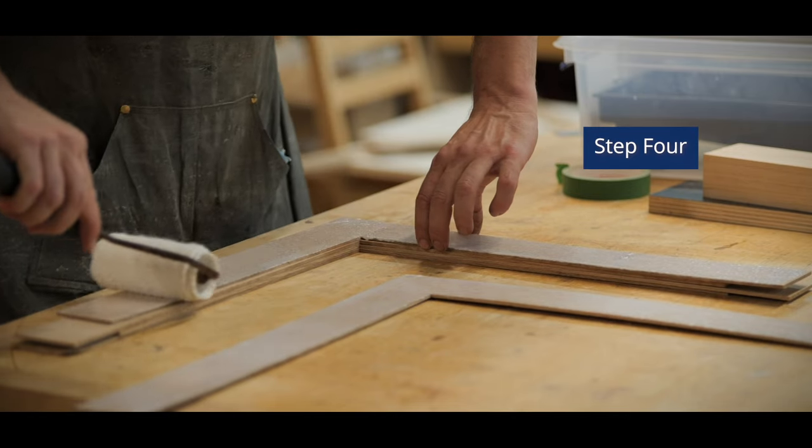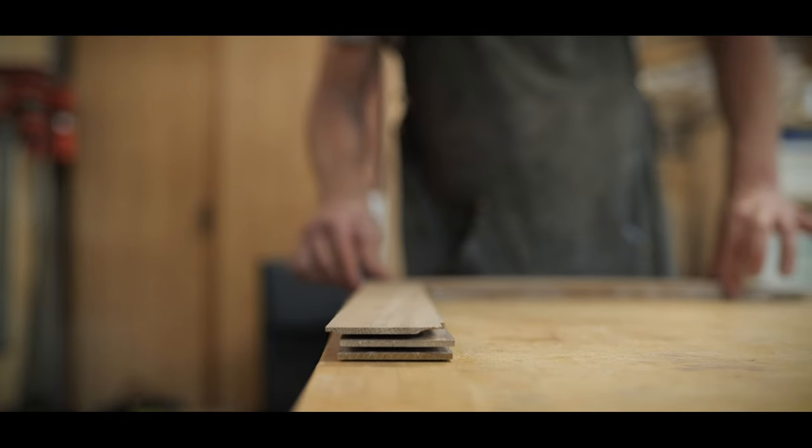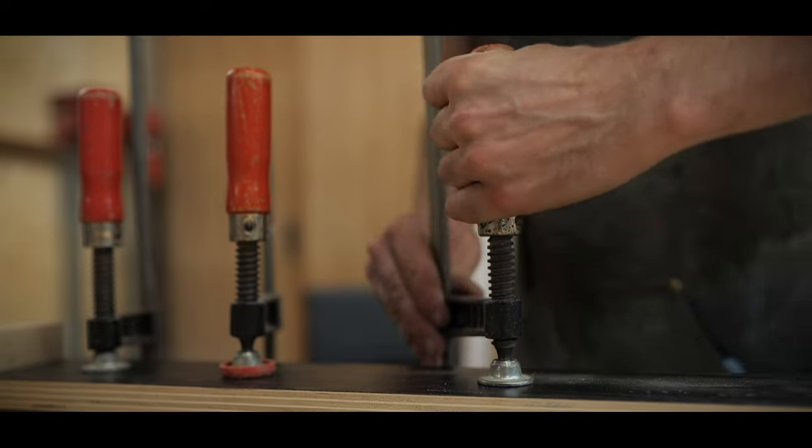Step four, you're going to take your L shape and laminate it together. Using wood glue and clamps, make sure you let it dry for at least 45 minutes to an hour.